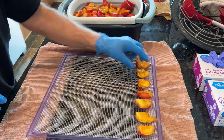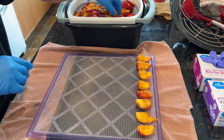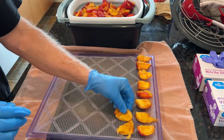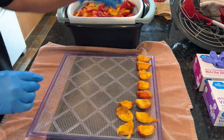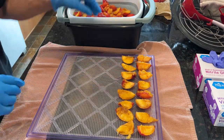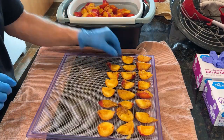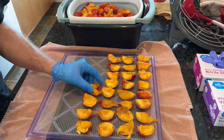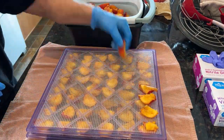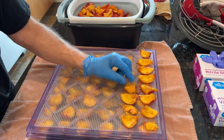He just continues on like this — looks like he's doing about eight across and probably about six down, so roughly 48 quarters per tray, or about 12 peaches per tray. He ends up going through three full trays in total.